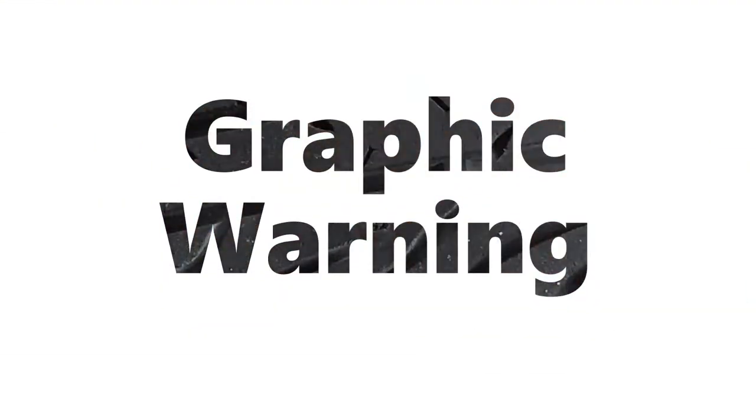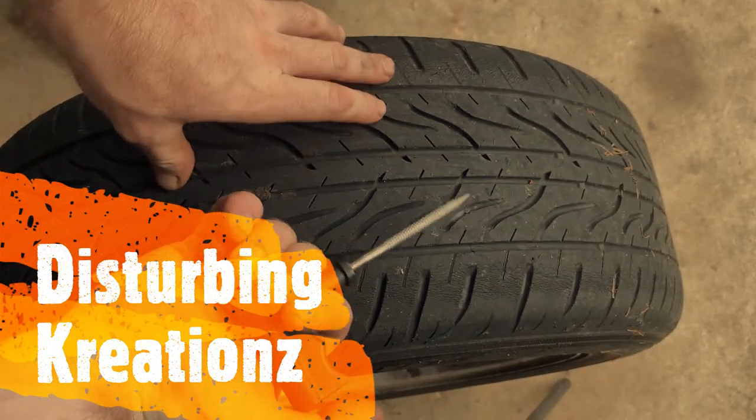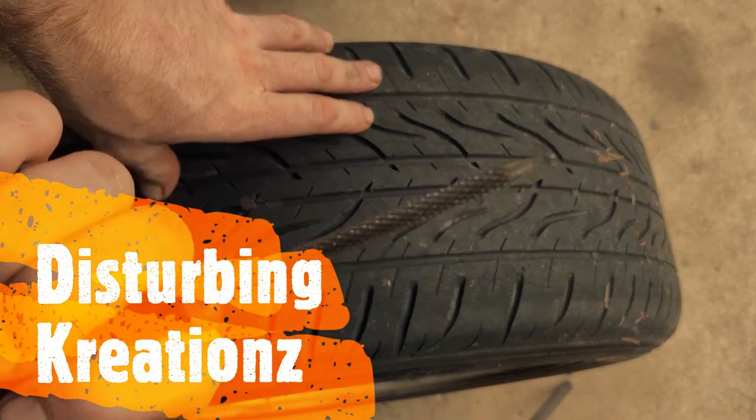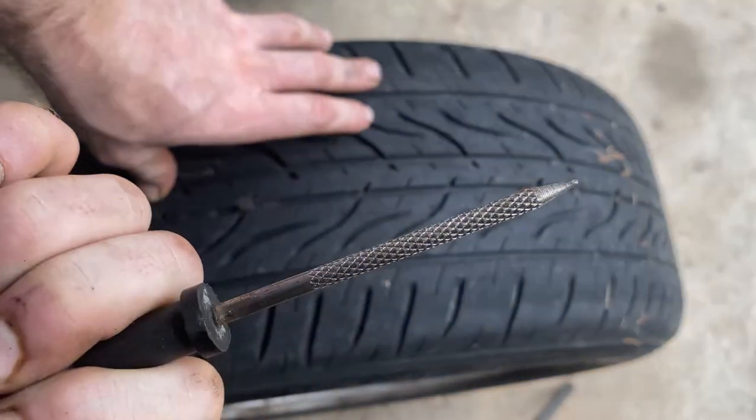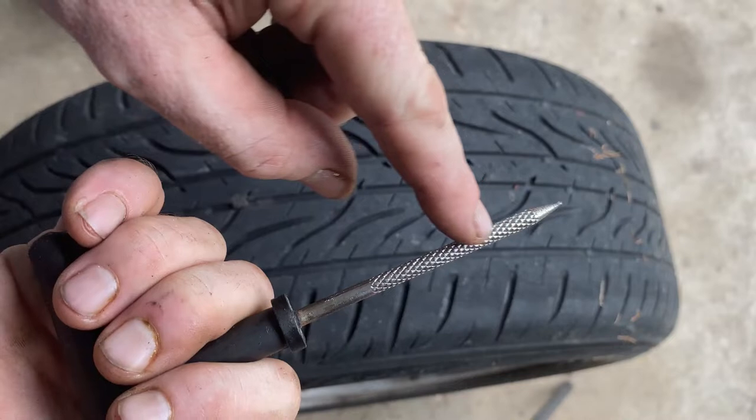So this is the reenactment. I had a tire and I had the tire reamer here. You see how it's kind of very pointed and it's got this file on it — that's to hit all the metal pieces inside.